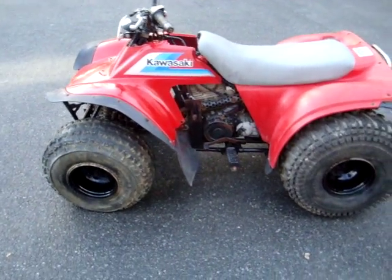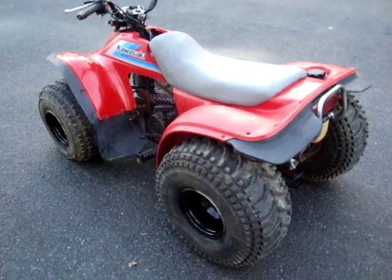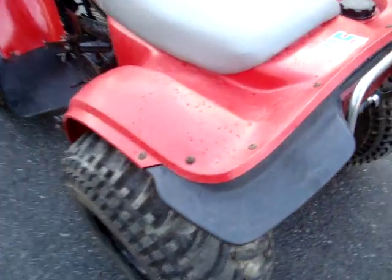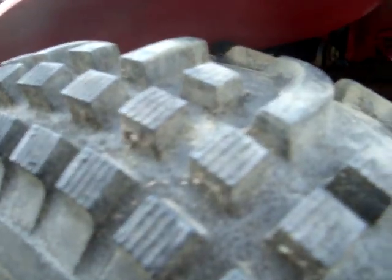The paint on the rim is black — it came out good. The plastics have no cracks at all. It's all stock except for these brand new tires. They've still never touched the ground except for now — they're in great shape.